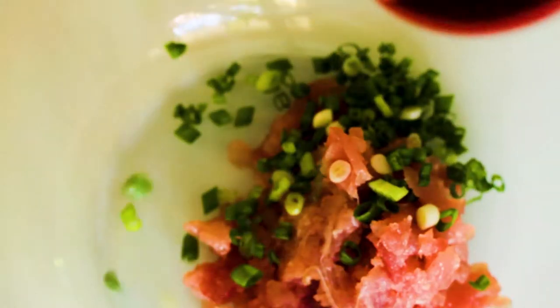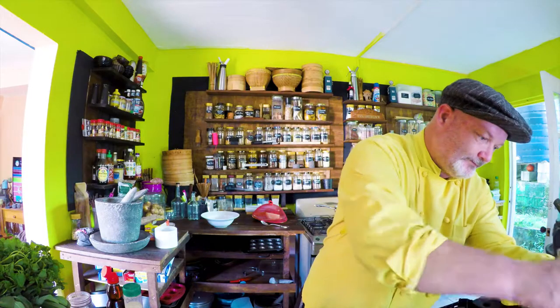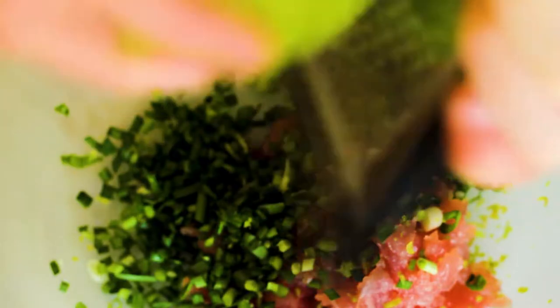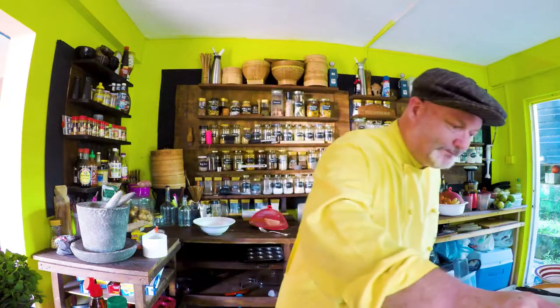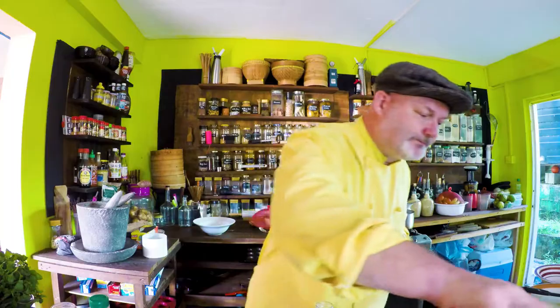Spring onions, garlic chives, some grated Caribbean lemons — look at those beauties. A little bit of lemon, black sesame seeds, white sesame seeds, parmesan cheese, Thai fish sauce, sesame oil — not too much, it's very strong — clam juice just a little.